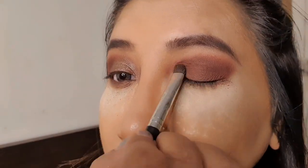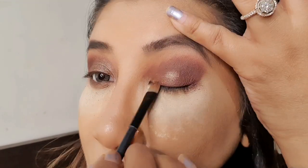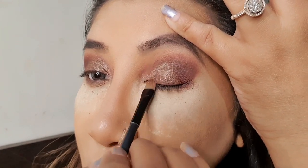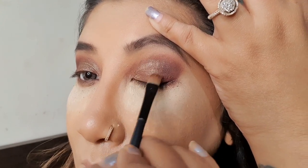Now I'm taking a very beautiful color from MAC — it's very shimmery and a very light golden brown — and I'm applying it only in the inner corner till the middle of the eyeball, not going into the outer corner.